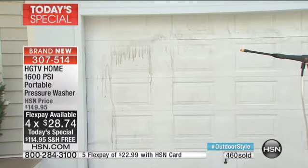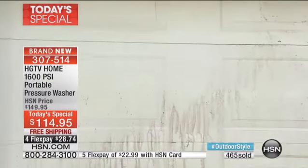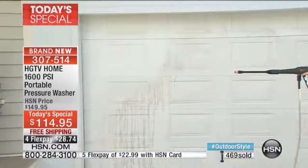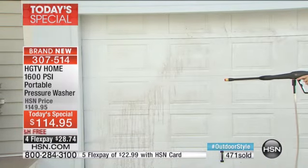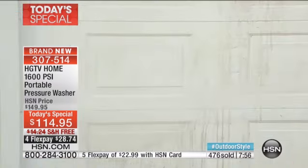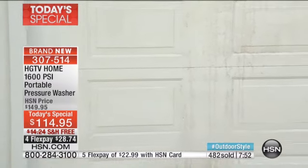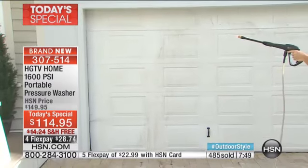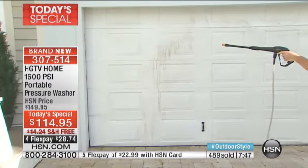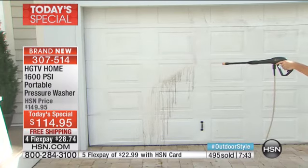Are you really going to take a bucket and a sponge and a brush and a hose and stick your thumb on the end and try to create some pressure? No. All you do is pull this out. I'll tell you what I do — we have these sun sails above our living space outside. Between the pollen and the mold and the bird dew and everything else, I pull them down once a year, pull up my pressure washer, clean them off, put them back up.